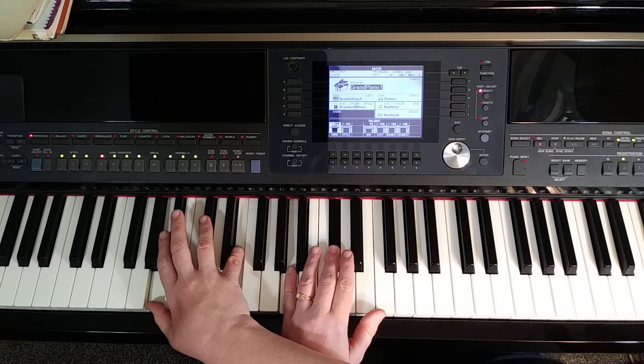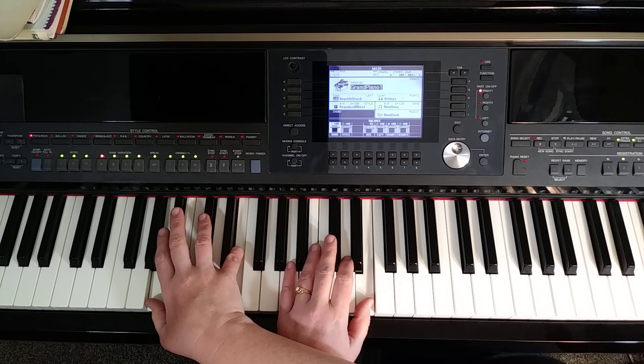Now here's the fifth line in its entirety. And that's English Woods.